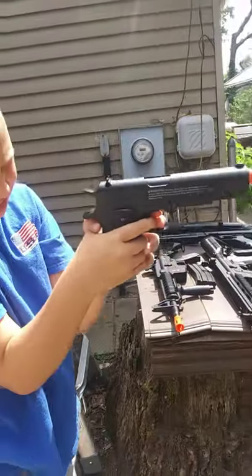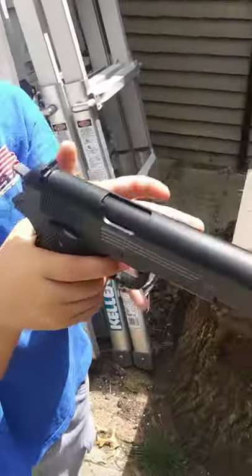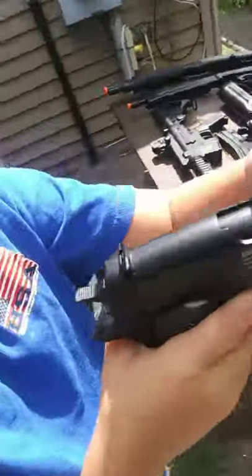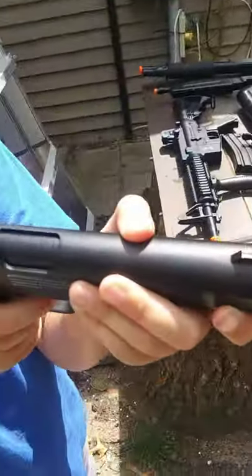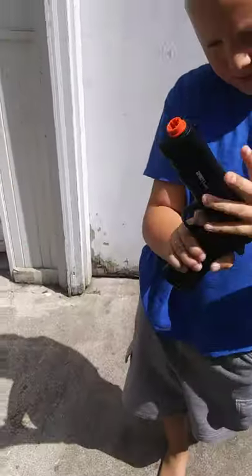It's my Airsoft Gameface pistol. This is a 1911 right here. It is one of my favorites. It's full metal — an Airsoft pistol, very nice looking gun as well. And I got it at Fast Pro for $30.